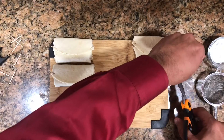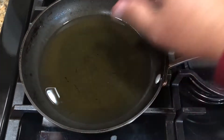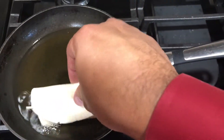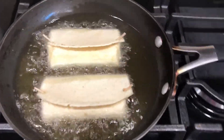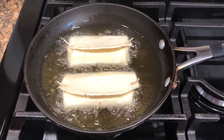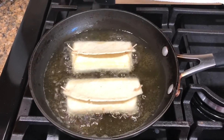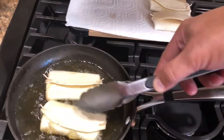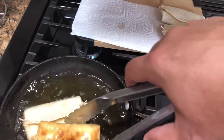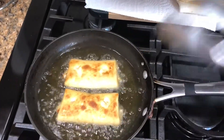I cut the toothpicks a little shorter since we don't need them that long — just enough to keep them closed. I heat some oil at about medium heat. Once it's ready, just put them in. This is only going to take about 30 seconds on each side — don't let them burn. After 30 seconds, check them. That's the color we're looking for — perfect. Just turn them over.